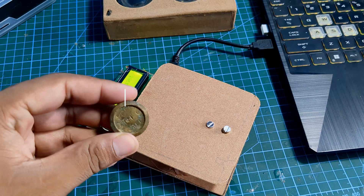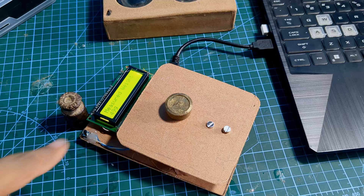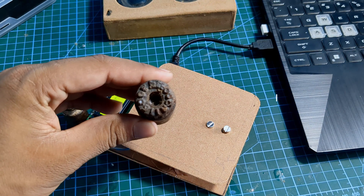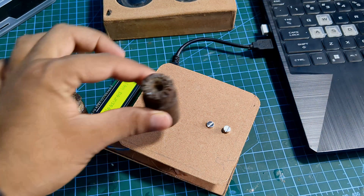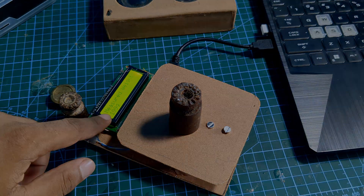Let's test it — you can see it's showing 100 grams and I already put 100 grams of weight on it. I'll put 50 grams of weight and it's reading 49 grams. And that's it for today! We have successfully built our very own digital weight scale with Arduino. I hope you found this tutorial helpful — thanks for watching and I'll see you in the next one.